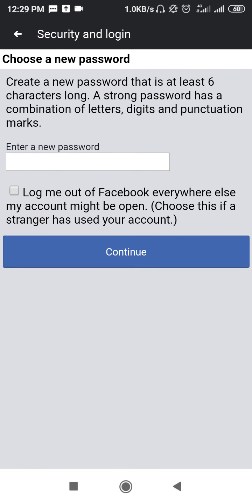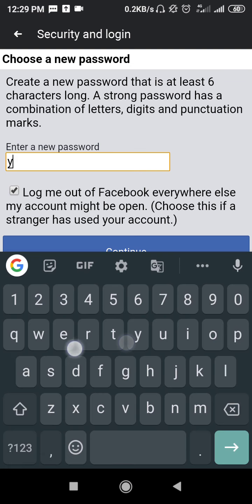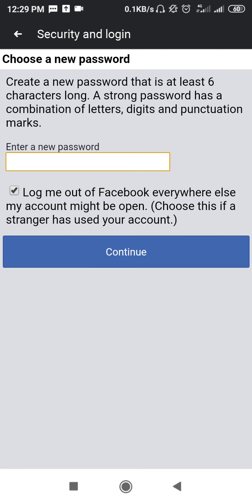Now you have the option to enter a new password without the old password. I have done this entire process without using my old password anywhere, as shown live. It is saying 'Enter a new password' — simply tap there, enter any new password, and then click Continue. Your password will be changed.